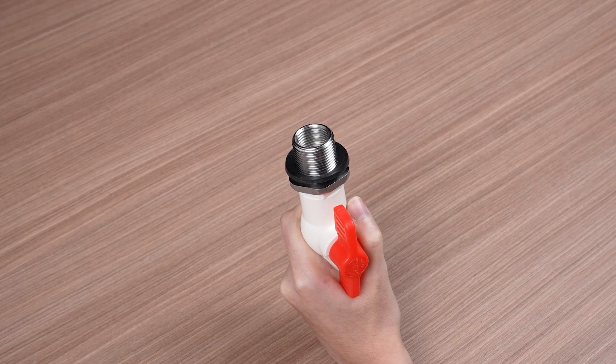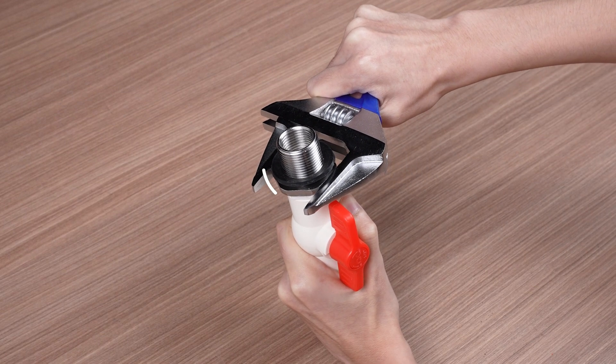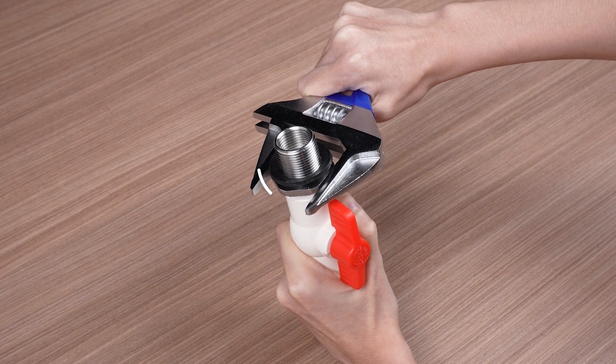Hold the plastic part of the valve with one hand and use the adjustable wrench to tighten the hex bushing by turning it counterclockwise. Ensure it's securely locked to prevent any potential leakage.